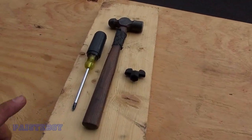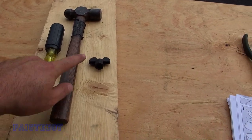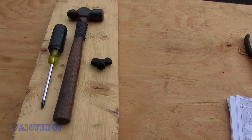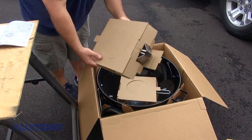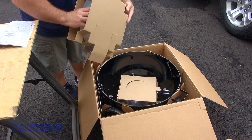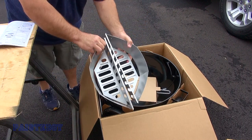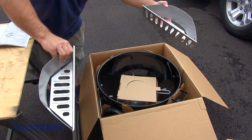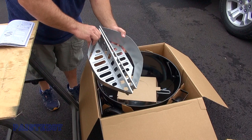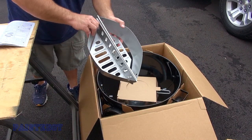These are the tools you'll need: a block of wood, Phillips head screwdriver, small hammer, and the wrench that the grill came with. This first box has the two charcoal holders in it. You can put charcoal in them anywhere you want inside the kettle, so you can do offset grilling if you needed to.